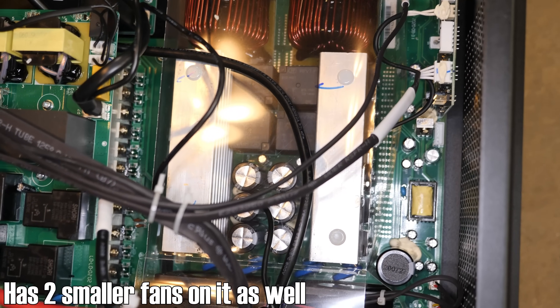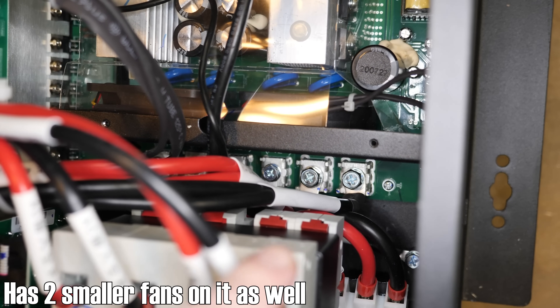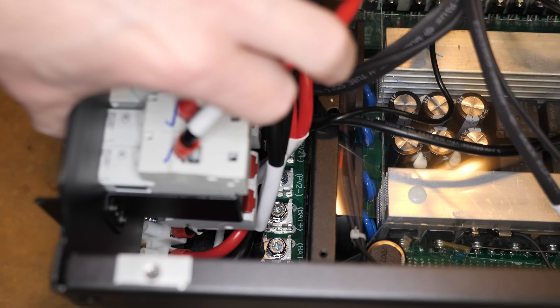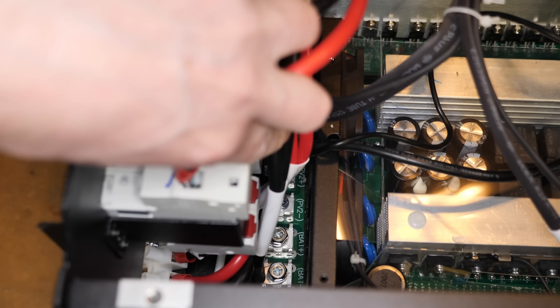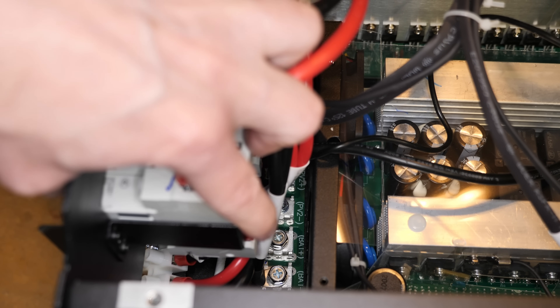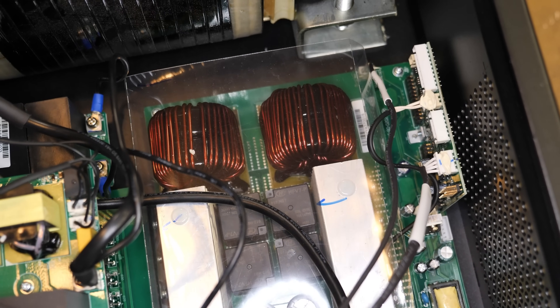This board with the chokes or inductors must be either part of the DC charger or the solar charger. Looking at the connections from left to right it appears to be PV1 positive, PV1 negative, PV2 positive, PV2 negative, and then battery positive and negative. So this board right here must be the MPPT charger.